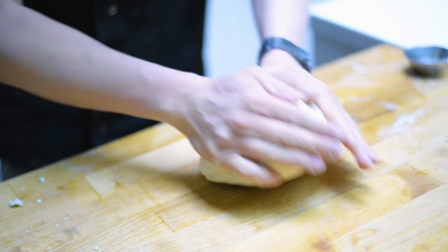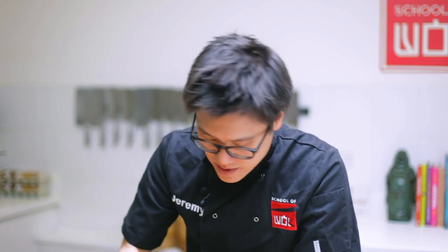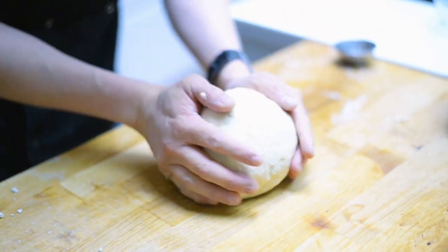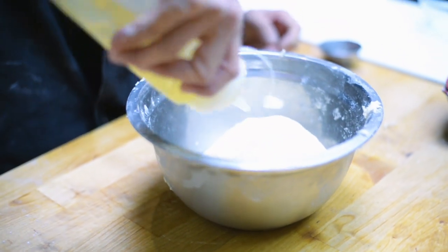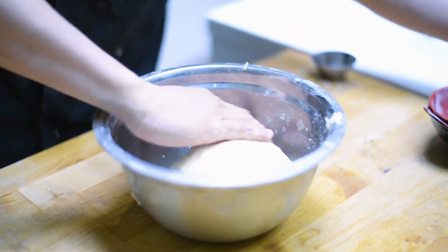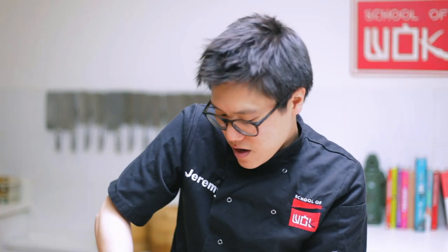Once you've got a smoother dough, you need to give that yeast and sugar time to interact with each other. Sugar feeds the yeast, but we need heat with that as well. I'm going to pop that back in the bowl, cover it with a little oil just so it doesn't dry out, and then cover it with a damp tea towel.